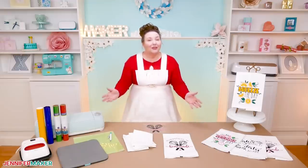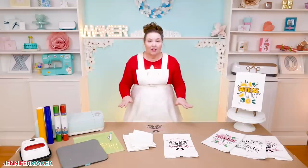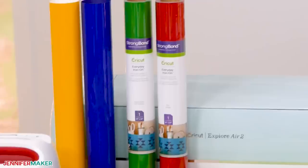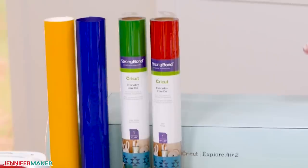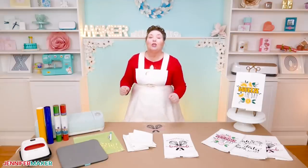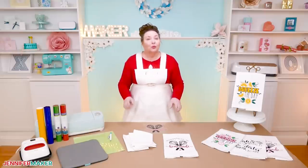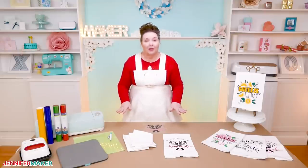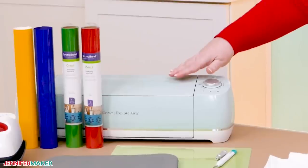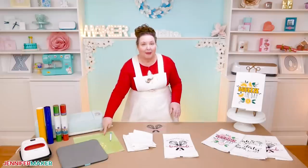We also need iron-on vinyl, also known as heat transfer vinyl, for the decorations that go on the towels. I'm using a variety of colors — red, green, blue, yellow, pink — but you can use any colors you want. You do not need transfer tape when you use iron-on vinyl. Tools used for this project include a way to cut your vinyl. I'm using the Cricut Explore along with my fine point blade and a green standard grip mat.